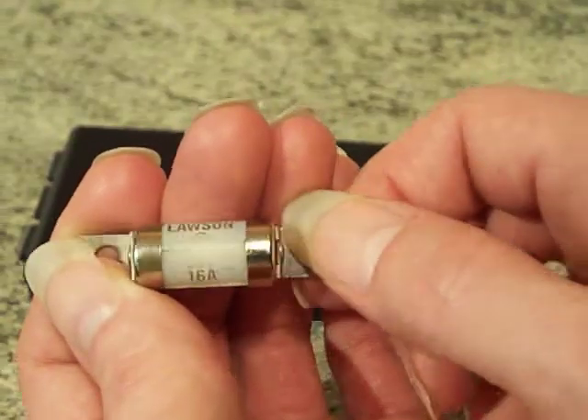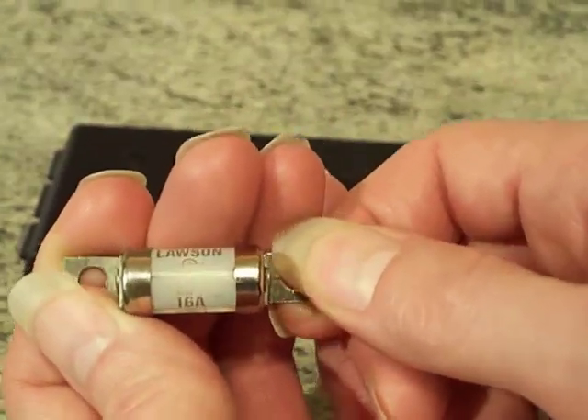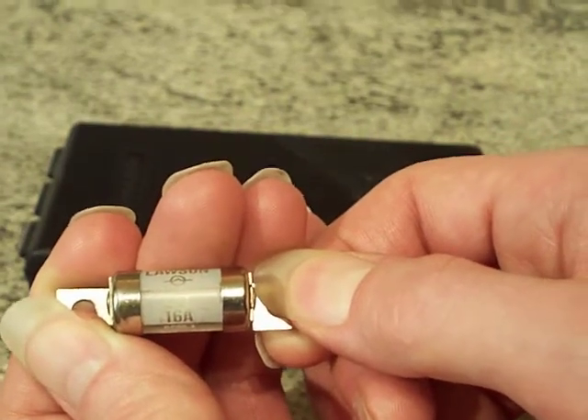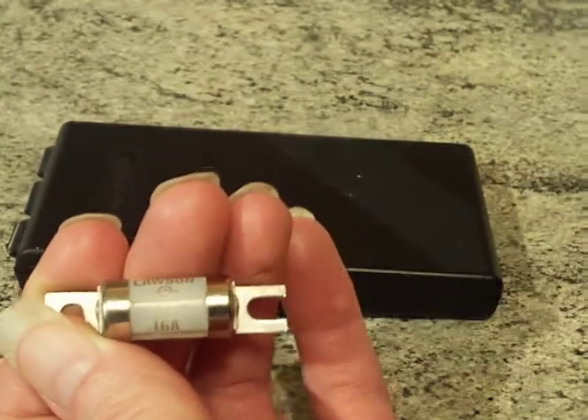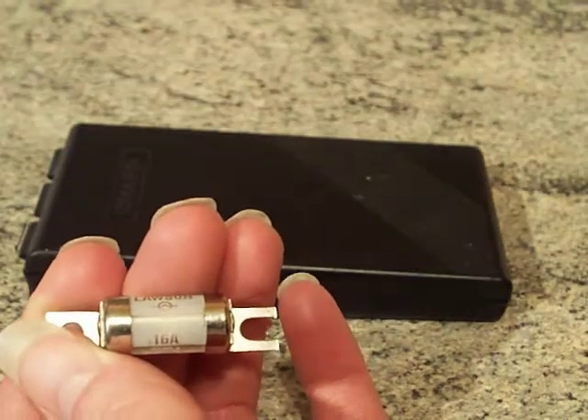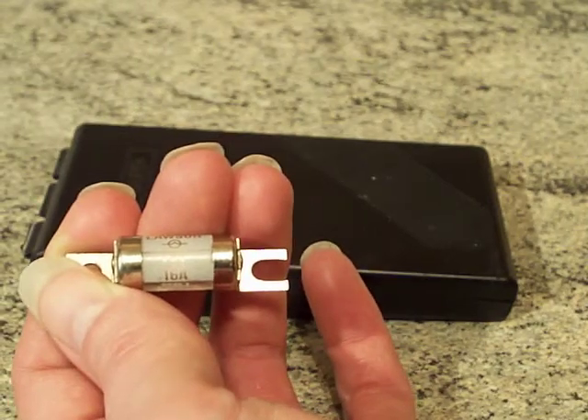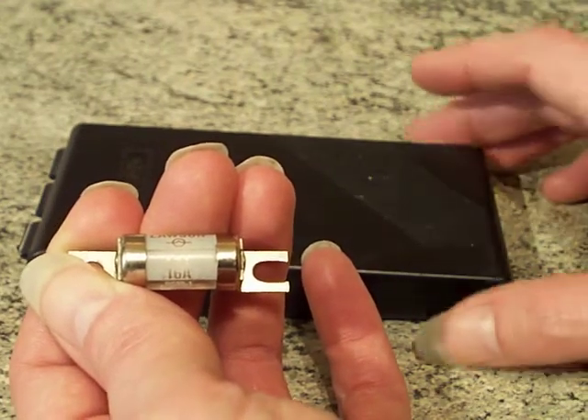This one is 16 amps — that must be some massive great street light, that's all I can say. I'd seem to think that the actual fused units you put these cartridges into could be used in other applications other than street lighting.